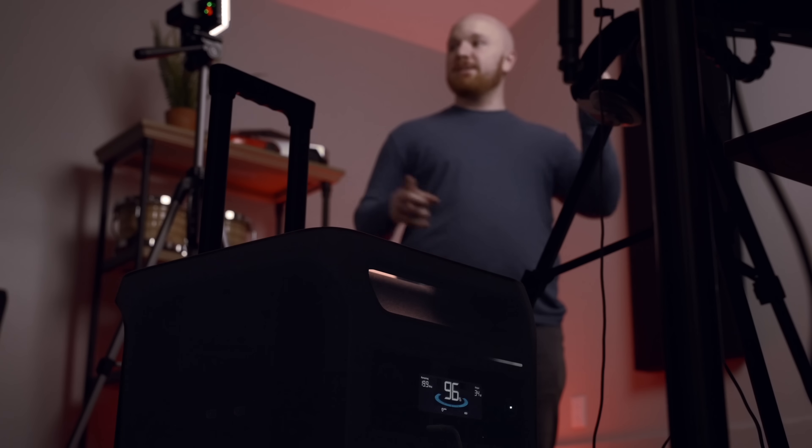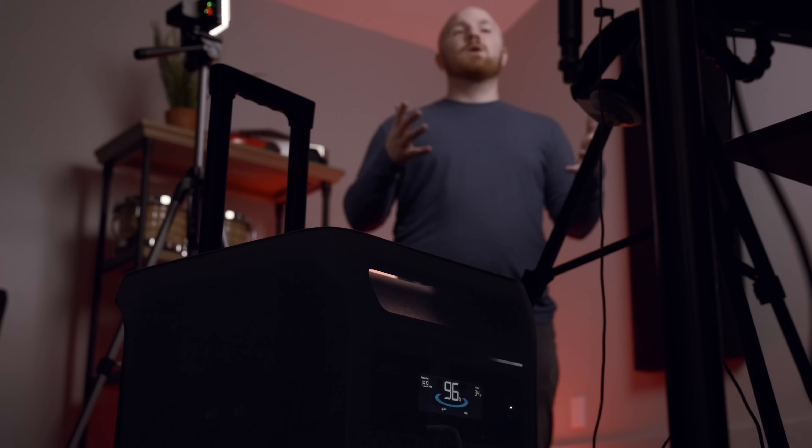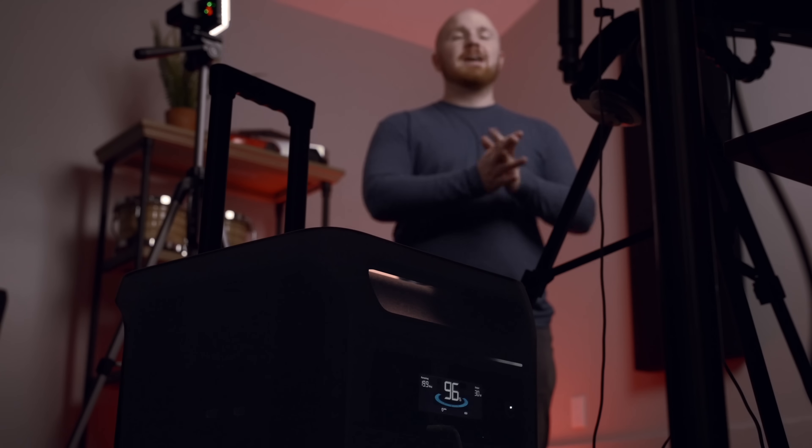On the other side of my studio, what if I need to make a Tesla video and the power goes out? Right now I'm using the Anker Solix to power my monitor, my camera plugged in via USB-C to the front, and even my backlight — all working seamlessly on the Anker Solix F3800.